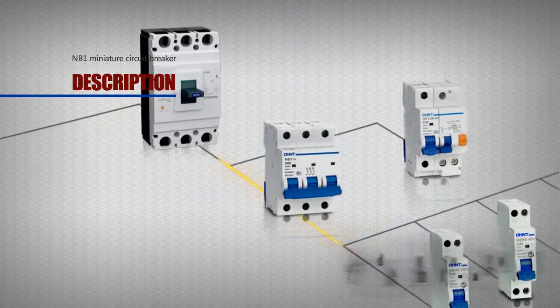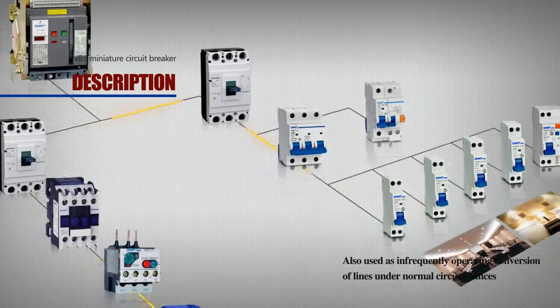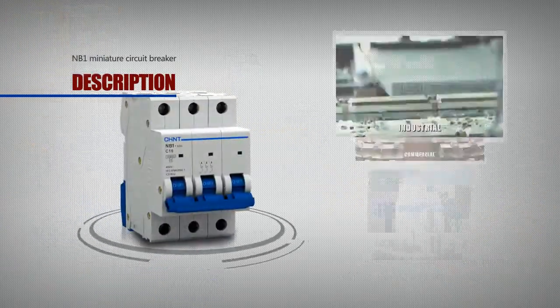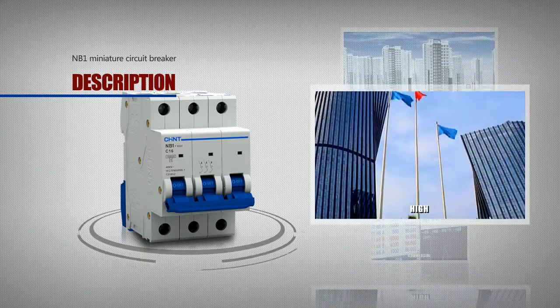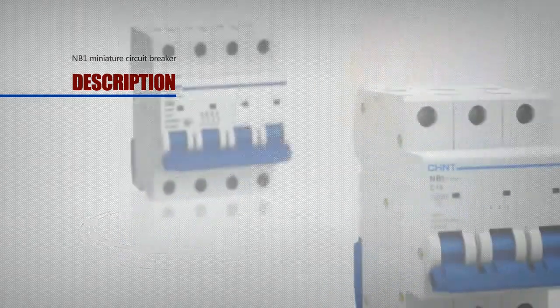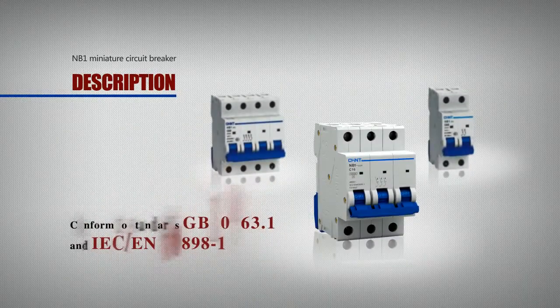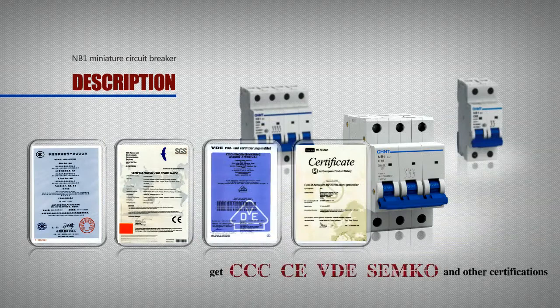Also used as infrequently operating conversion of lines under normal circumstances. Circuit breakers are used in industrial, commercial, and residential houses and other places. Conform to standards GB 10963.1 and IEC 60898-1, and hold CCC, CE, VDE, SEMKO, and other certifications.